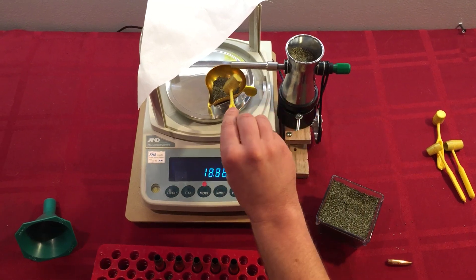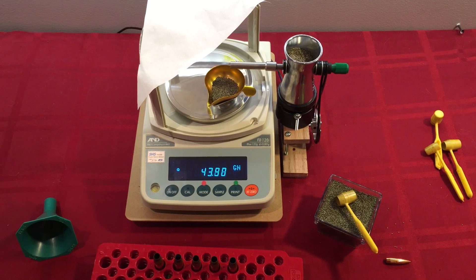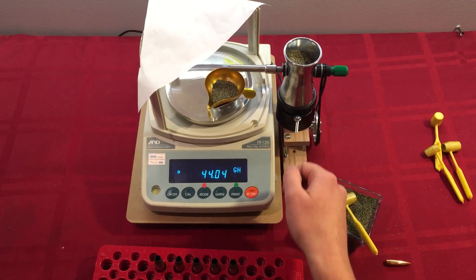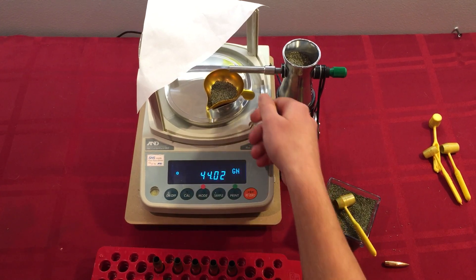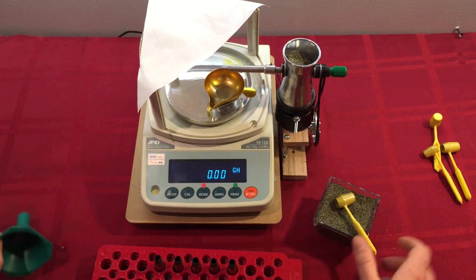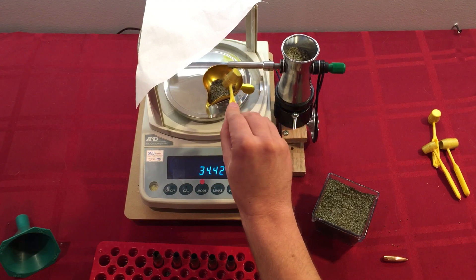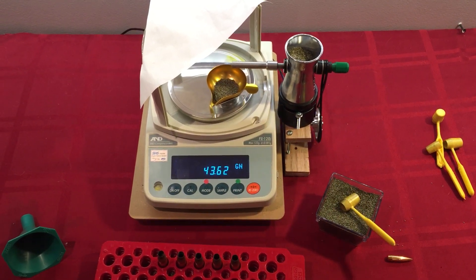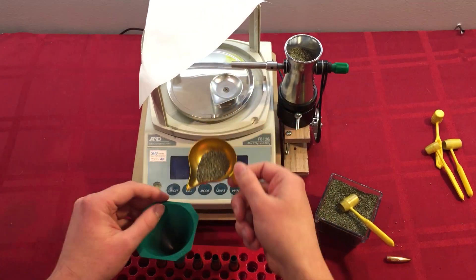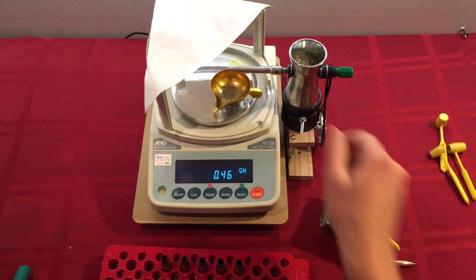Now if I put in some amount less than 44, it will pretty quickly trickle up to 44. Once you get a good rhythm going, it can do a charge in about 15 seconds on average.